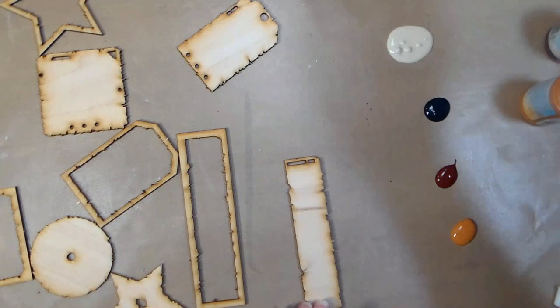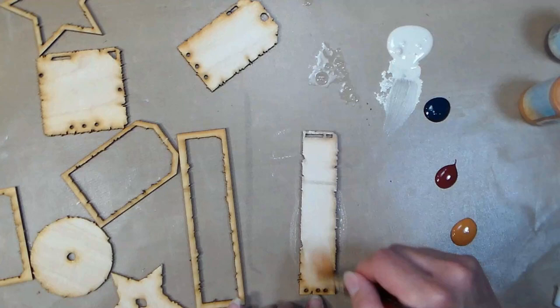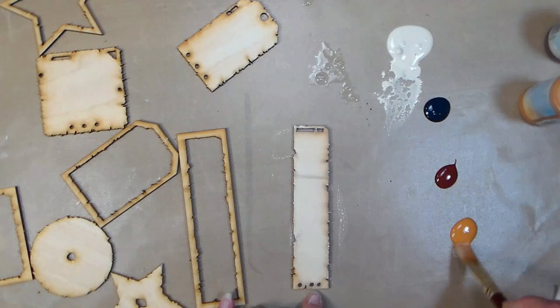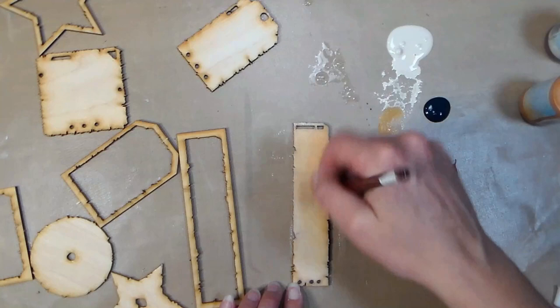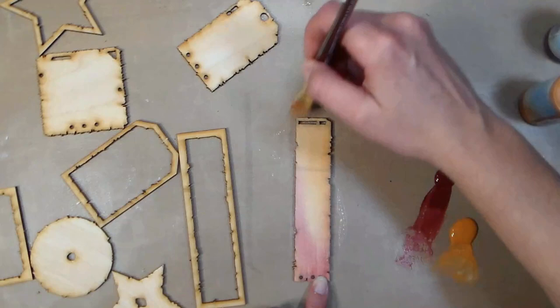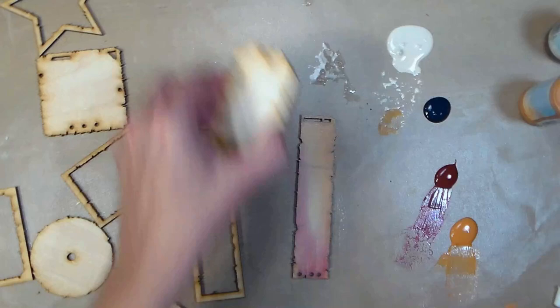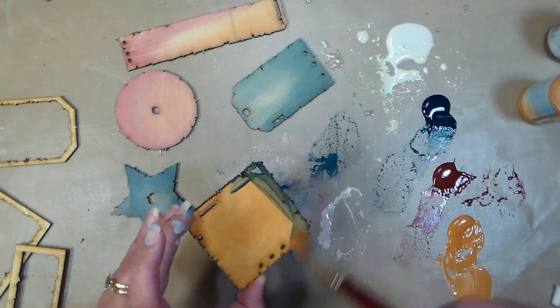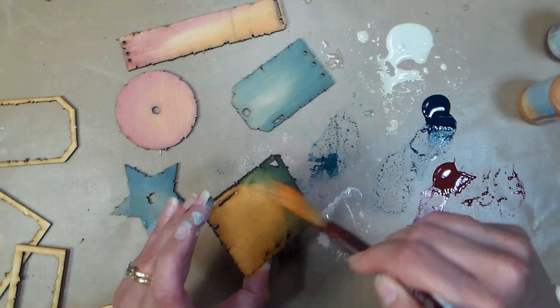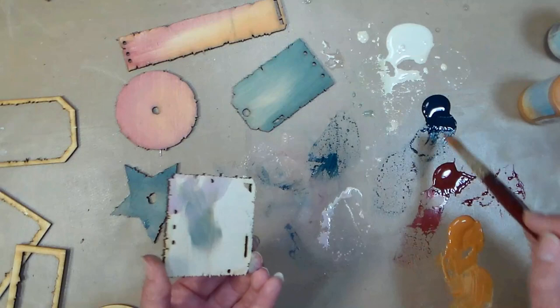I'm working on a nonstick craft mat — it's actually an oven mat — and I've squirted out a little bit of each color, which is way more than I need because this paint goes a long way. I mixed a little water with the buff white color because I wanted a pickled stain look on the wood pieces, then just gently brushed a little color over the white wash. I cannot stress enough that you do not need to put this much paint out. Just keep in mind not to use more than three colors together, otherwise you could end up with mud — if you mix red, yellow, and blue together, they make brown or black.